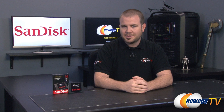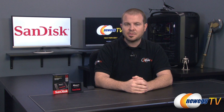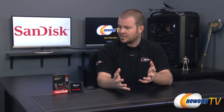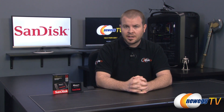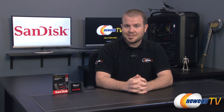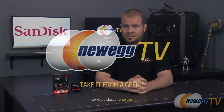That's all the benchmarks and that's going to wrap it up for this video. Once again this has been our overview and benchmarks on the new SanDisk Extreme 2 SSD, posting some very impressive numbers and some notable improvements over the previous Extreme SSD series. If you're interested in more information, I'd encourage you to Google SanDisk Extreme 2 reviews — there are a lot of them out there and most are very complimentary. I'm Paul with Newegg TV, and I'll see you in the next video.